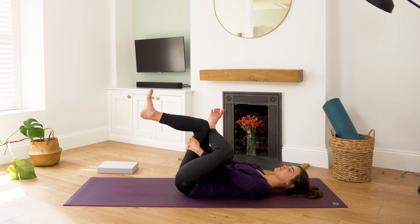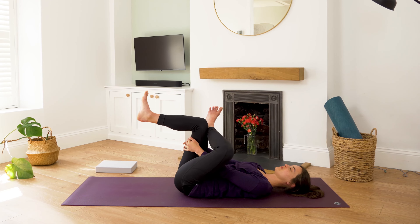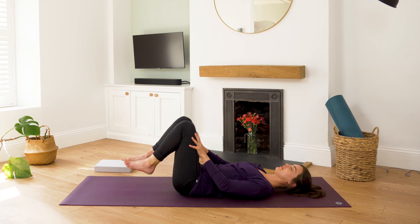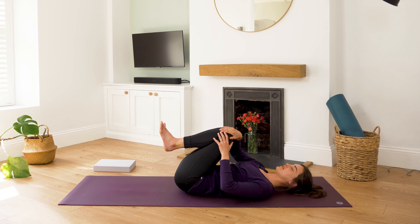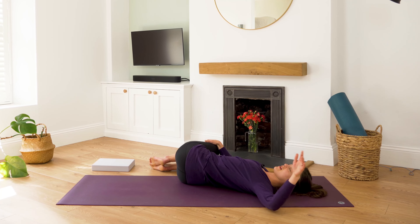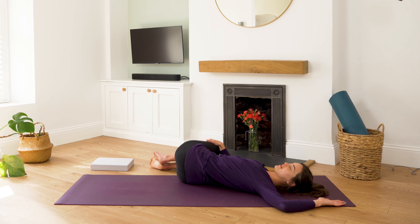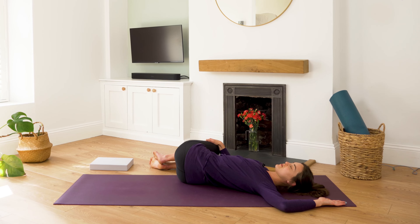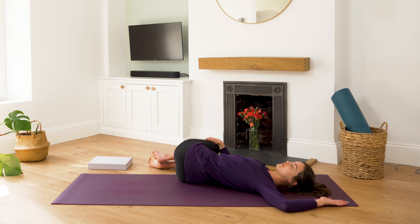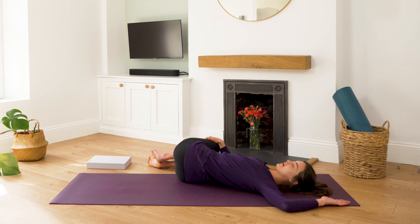Take one more breath. Exhaling, and drop the right foot back towards the floor. Uncross the legs. Hug both knees in towards the chest. Then gently guide your knees over towards the right hand side of your mat. You can reach your left fingertips out towards the side or cactus your arms. Anchor through the left shoulder here as we breathe into our twist. Gaze can be up towards the ceiling or out towards the left. Eyes can be open or closed. Softening into the twist, allowing the body to become heavy.